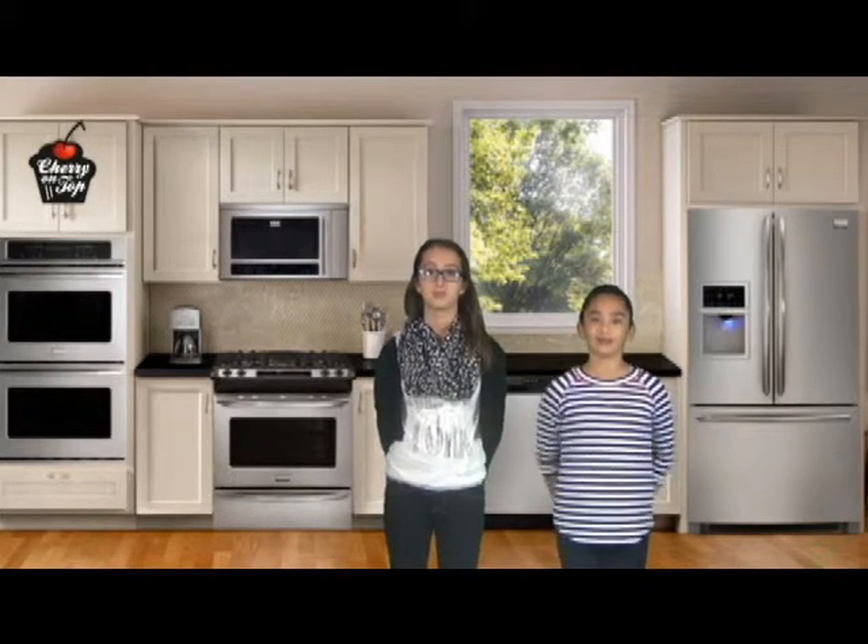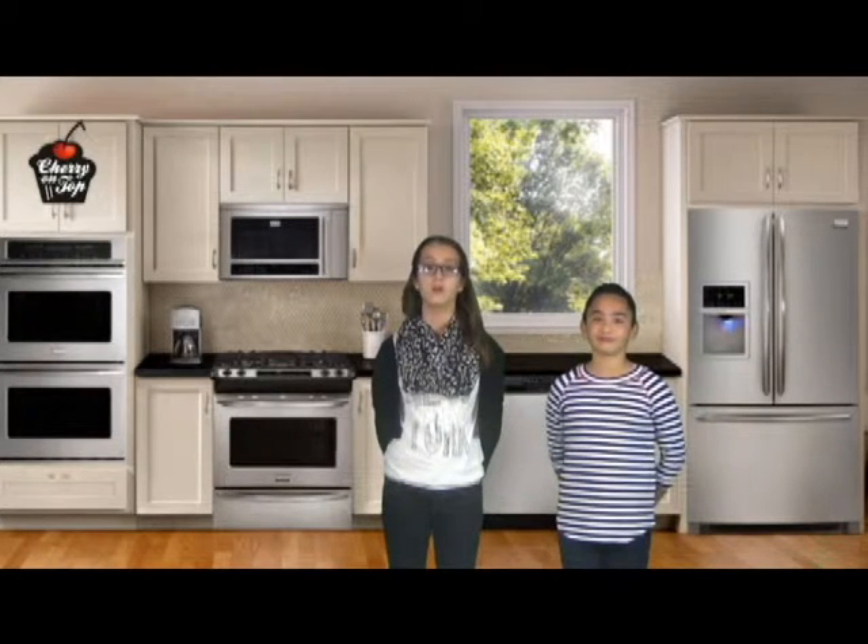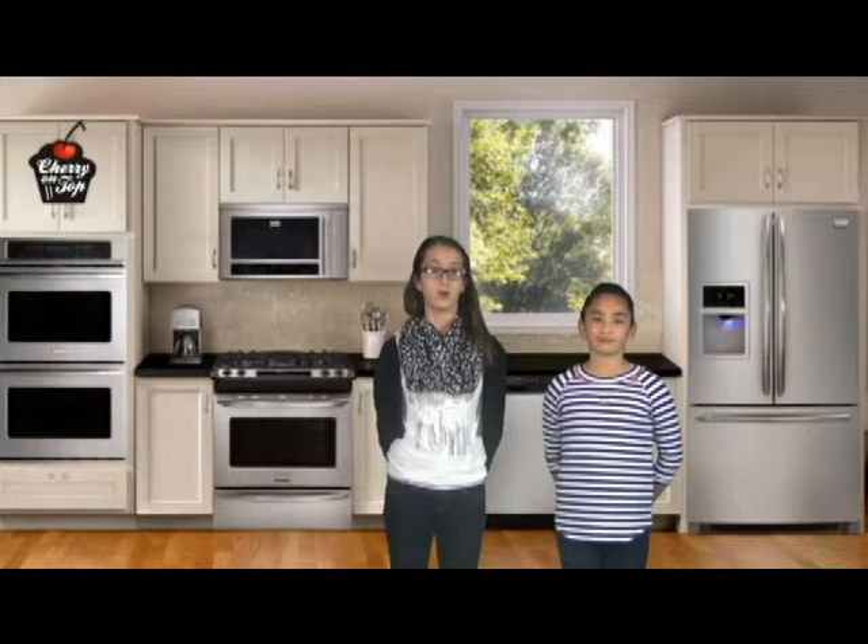Hi, my name is Emily. And I'm Laila, and this week we're making Lemon Bread. Lemon Bread is very light and is great for any occasion, inside or out. To make this, you'll need these following ingredients.